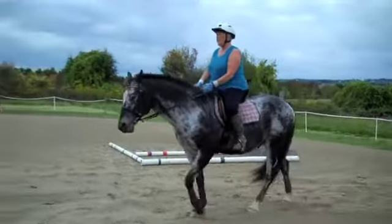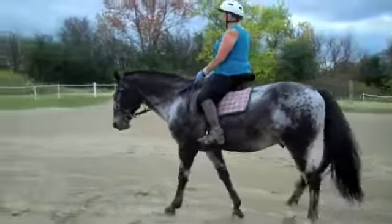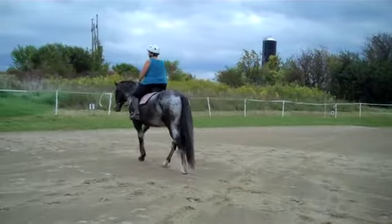We'll have you doing trot pirouettes in no time! I'm teasing. There's no such thing as a trot pirouette. I'm sure there is. What is that? I don't know.